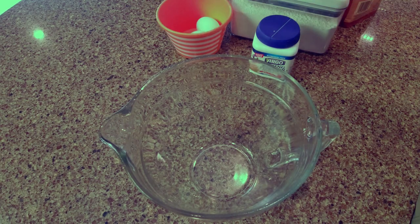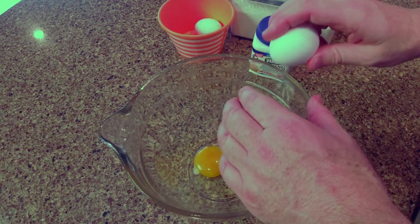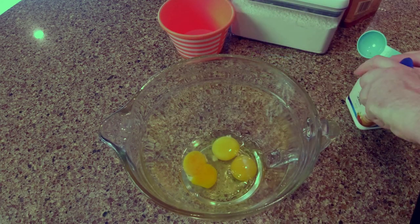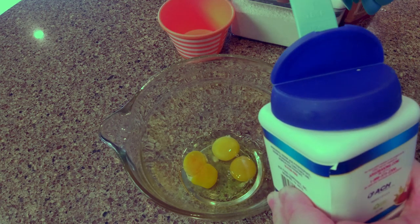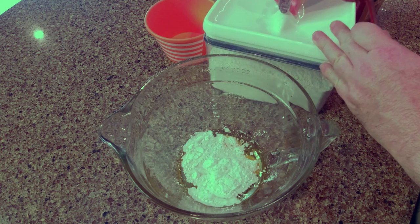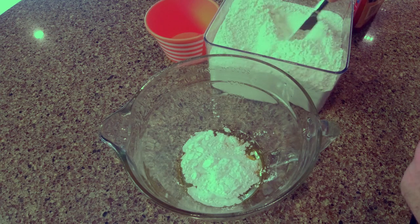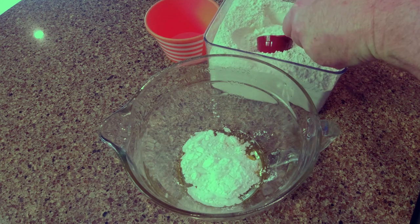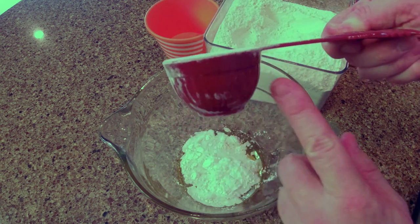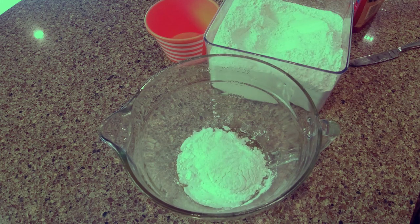Now we're going to make the part that goes inside. We'll start with three eggs, one tablespoon of baking powder, and one fourth cup of all-purpose flour. You should always stir your flour a little bit before you measure it out to get it aerated and a little fluffy. Then we're going to use one of my other favorite measuring spoons — this is from Paula Deen's store in Savannah. You can see it looks like a little pot on the edge, and up here it looks like a rooster.